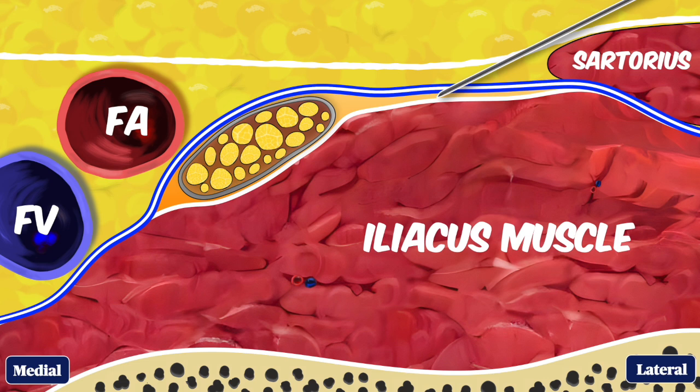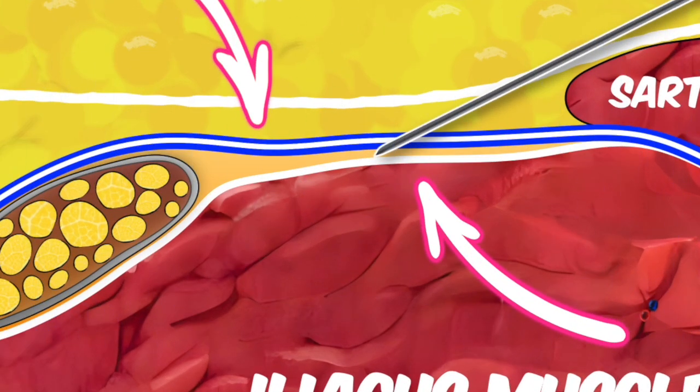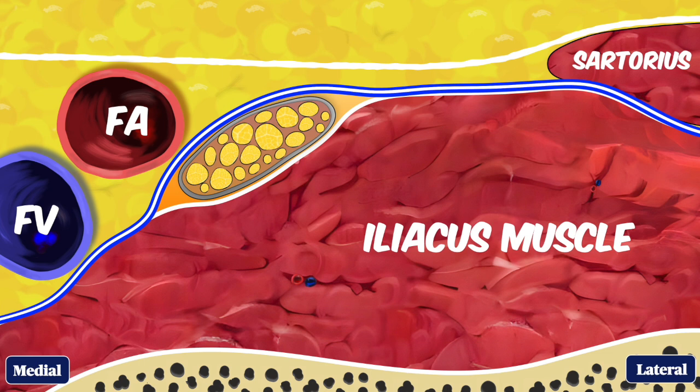The goal of the block is to place local anesthetic in the potential space between the fascia iliaca and the iliacus muscle itself. Note there's a separation between the artery and the nerve. The fascia iliaca dives deep under the artery, so these two structures are in different fascial compartments.